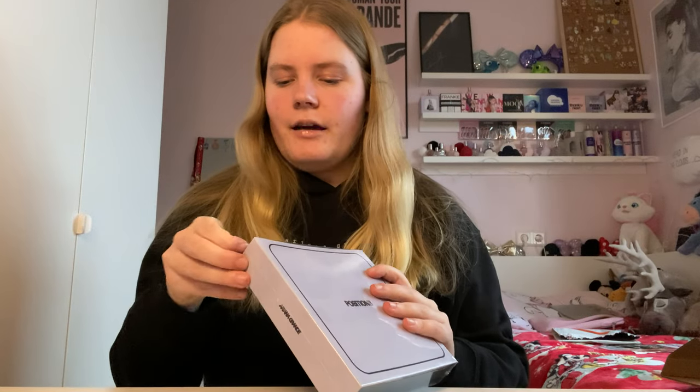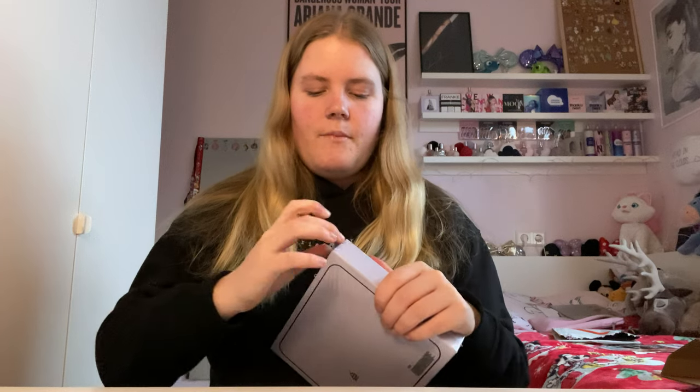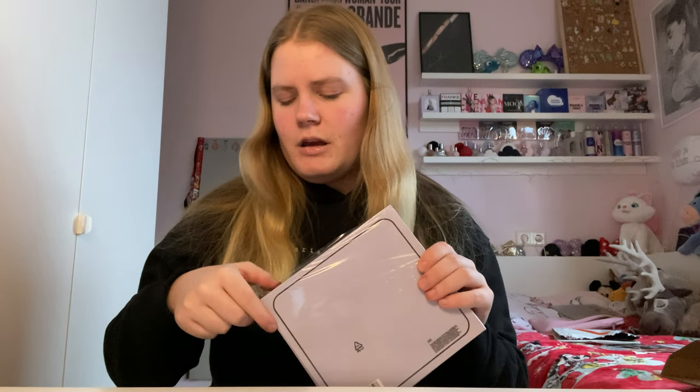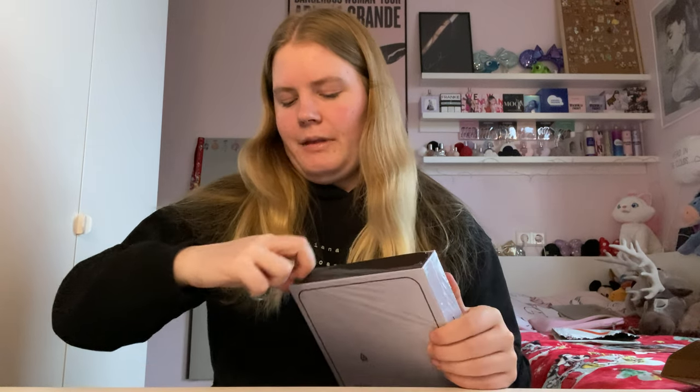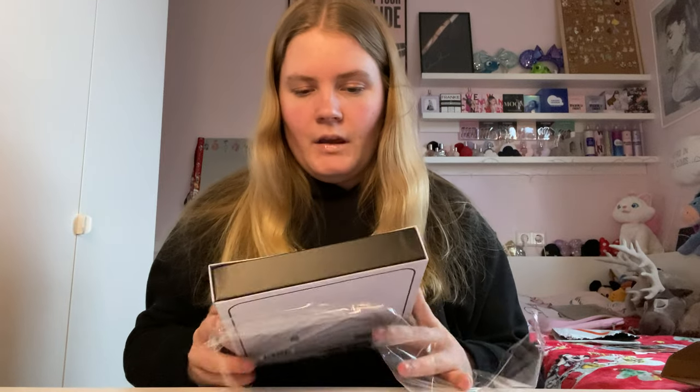I'm going to unwrap it first — it is sealed. I'm super excited. I do know what to expect in terms of contents, but I've seen a bunch of people on Instagram getting blue CDs while it's supposed to be a black one. Apparently there are two different versions and I have no idea which one I'm going to get.